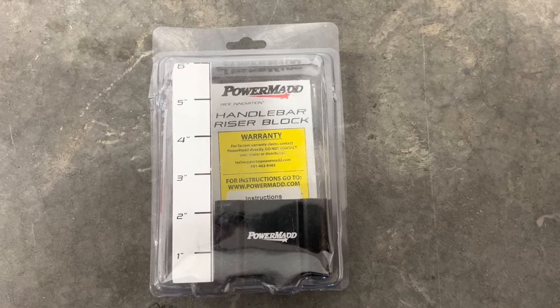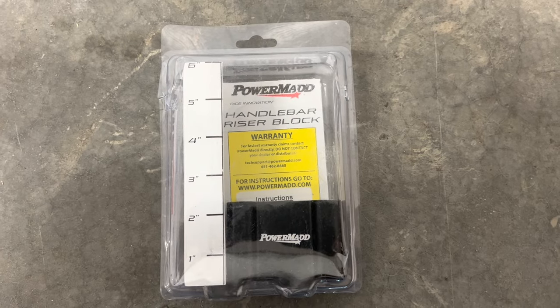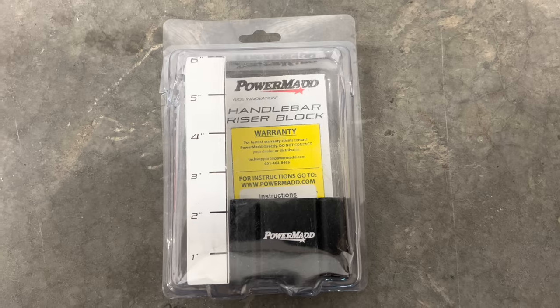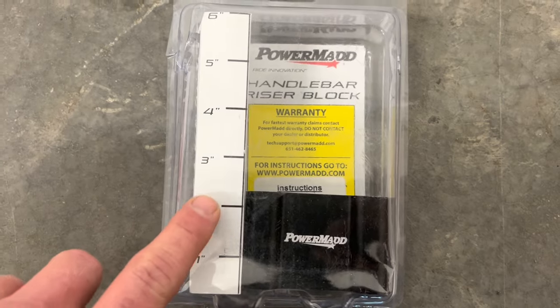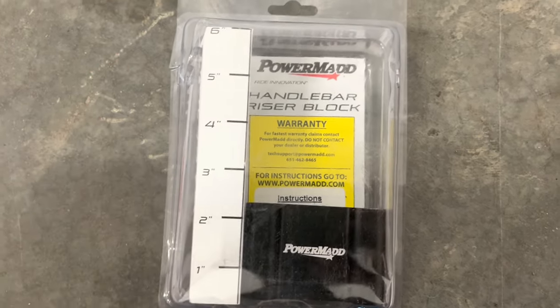Got this PowerMad handlebar riser block for my Polaris RMK snowmobile that I'm going to be installing today. There are a couple things you need to know about installing these — they're really easy to install. This is a 2-inch riser block, which is their measurement inside of here.